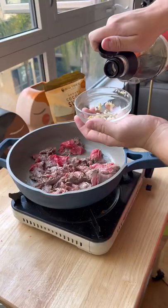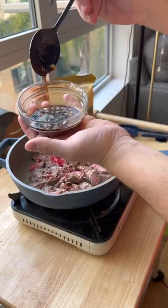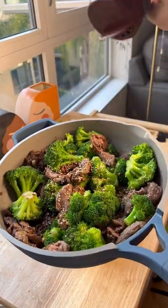Then for our sauce: a few cloves of garlic, a third cup of soy sauce, and two nice spoonfuls of coconut sugar. Once your meat is cooked, add that broccoli back in and your sauce. Add some sesame seeds and some green onions, and don't forget to follow for more.